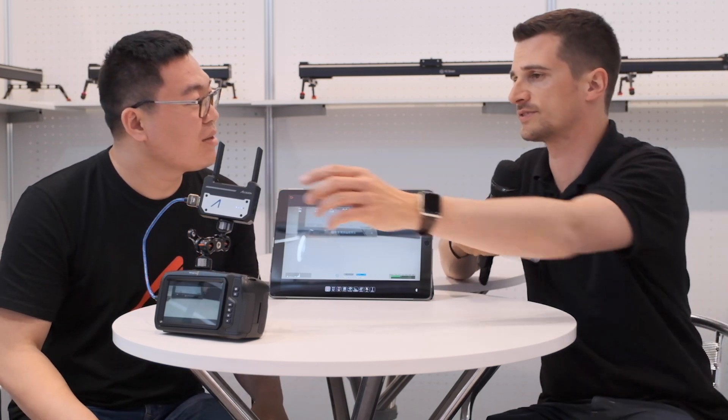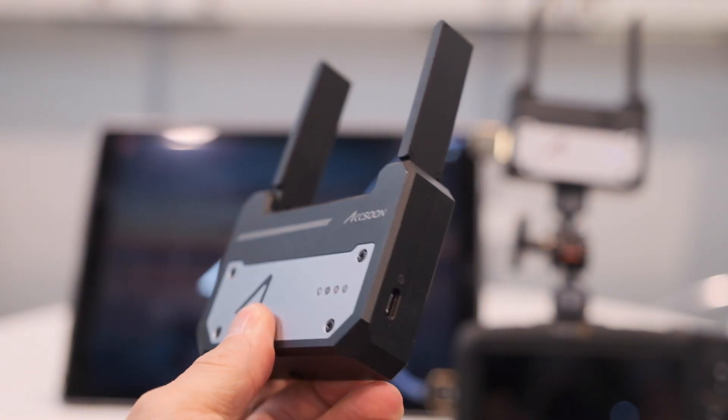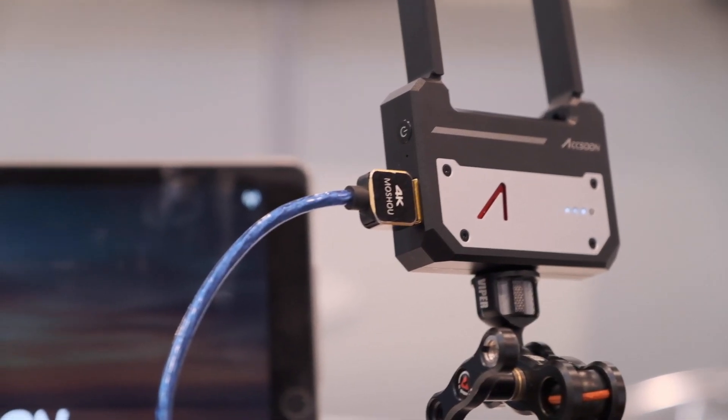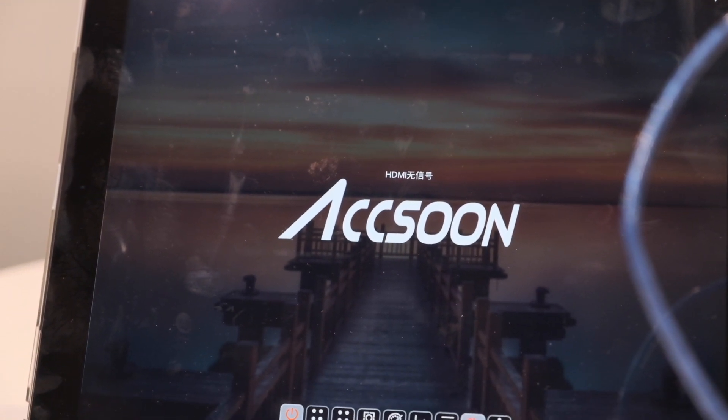There is a battery included in the CineEye. The working time is currently three hours, and in the future they plan to update it to four hours via a Wi-Fi firmware update. It's a very small device. As for range, in a clean environment with no interference, they tested the distance at 100 meters.